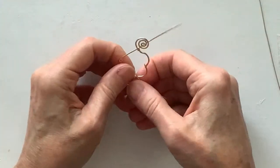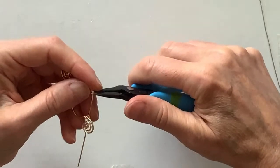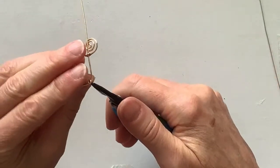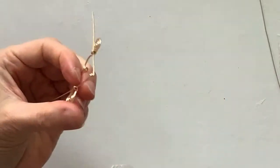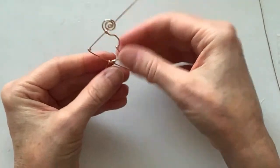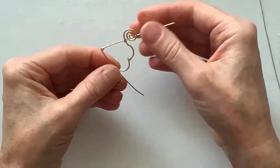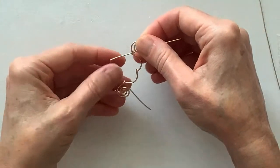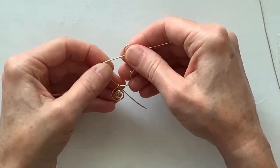There we go — we have this going through. I'm not going to overdo it; it's kind of interesting like that. Let's pull it back a little bit more and then I need to bend these wires in place.